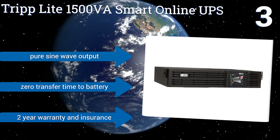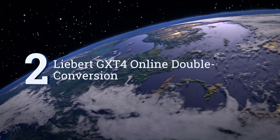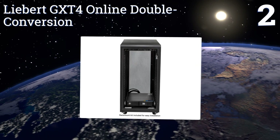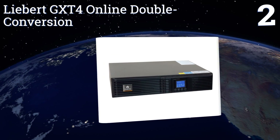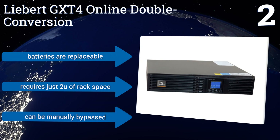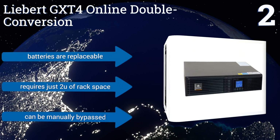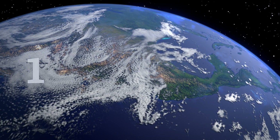At number two, the capable Liebert GXT4 Online Double Conversion offers up to three minutes of battery backup time at full load, allowing you to safely save your data and power down your equipment in the event of a storm or blackout. It's also very efficient with Energy Star approval. The batteries are replaceable and it requires just two U of rack space. It can be manually bypassed too.